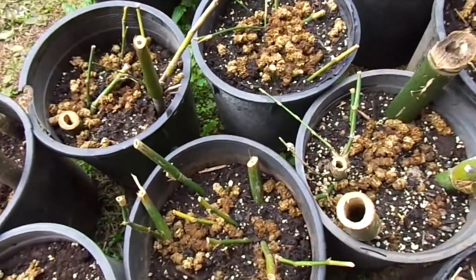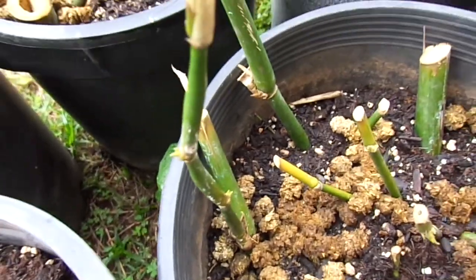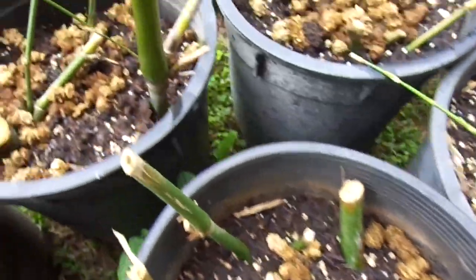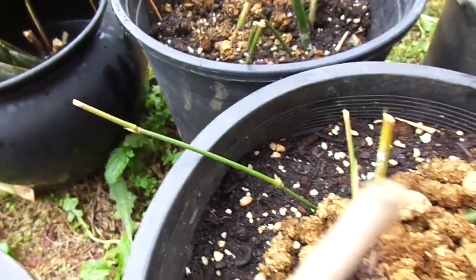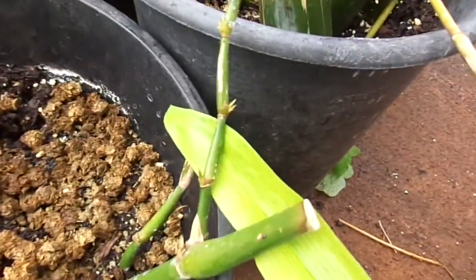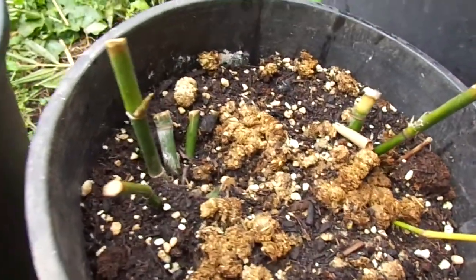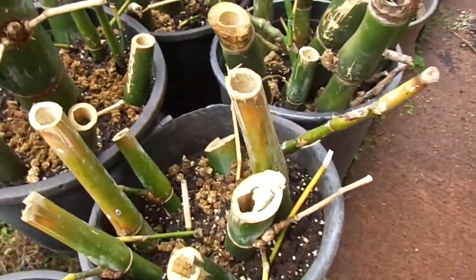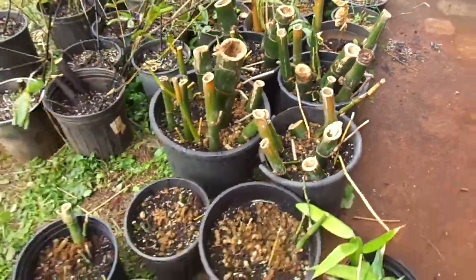It's been about a week and a half for my Bambusa vulgaris wamin cuttings, and it's actually grown even better leaf buds — so this is definitely new growth. It looks like generally the younger branches are the ones that are doing the best. Bambusa vulgaris wamin seems to have a better chance, but the older ones that don't really have very many young canes don't look like they have that good of a chance.